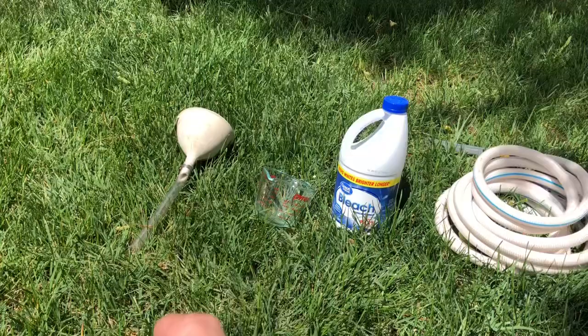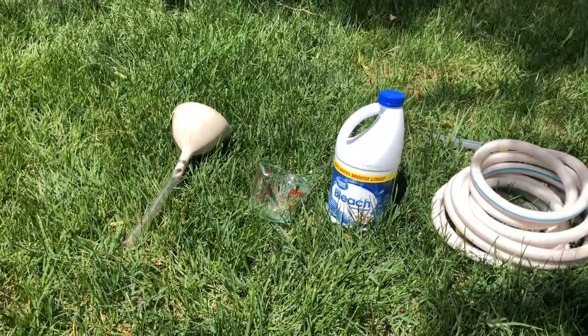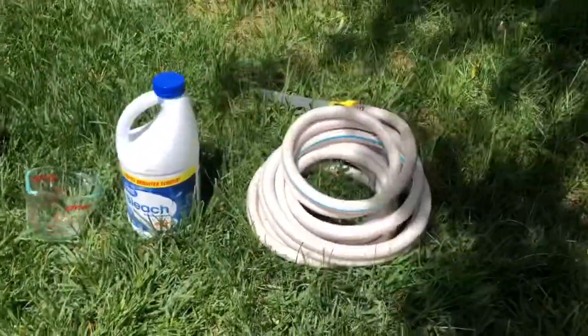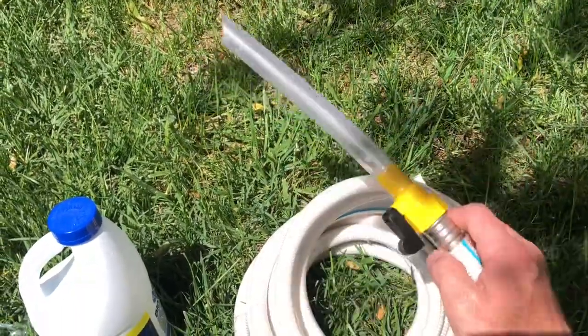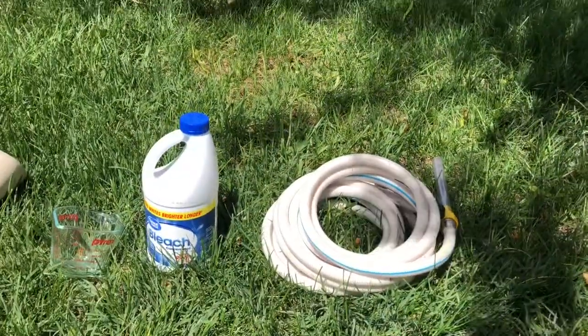What you're going to need for this: you'll need a funnel, preferably one with a hose attached to it so you can get into the fresh water tank a little easier. You need a measuring cup, you need some bleach, and a fresh water hose. I also got this Camco fresh water tank filler and shutoff valve. This thing has been absolutely awesome. You can find them on Amazon and a lot of other places that sell camping supplies.